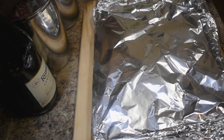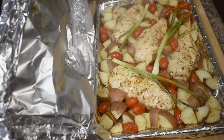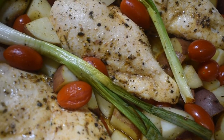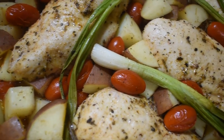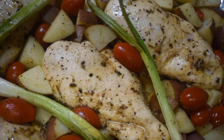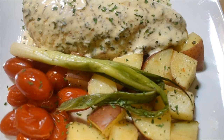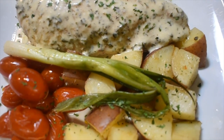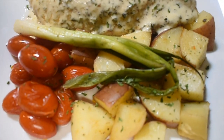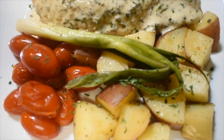Let's check the chicken — it looks good, very moist! Here is my baked chicken with lemon cream sauce. Thank you for watching, I'll see you next time. Don't forget to subscribe to my channel and like the video. Okey-dokey, see ya!